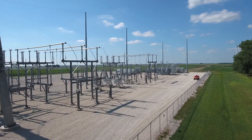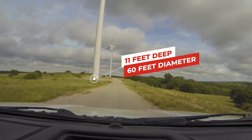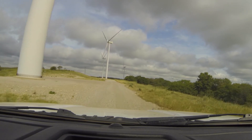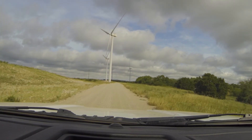The foundations on these turbines are about 11 feet deep, about 60 feet in diameter, and take about 300 yards of concrete. Each tower base section is held in place with 144 eight-foot-long anchor bolts.